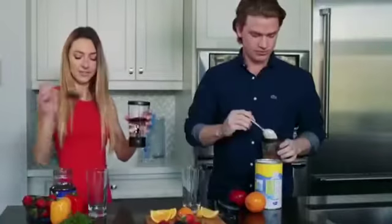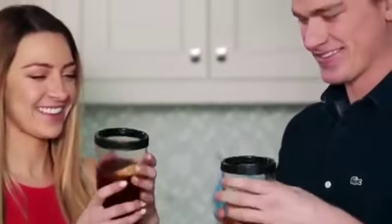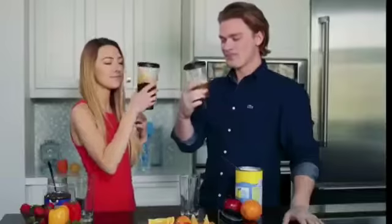With Tornado Bottle, life is easy. Just press, mix and go. Now you can mix your favorite drinks anytime, anywhere.